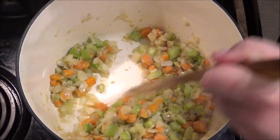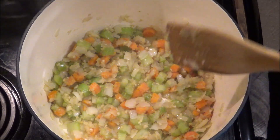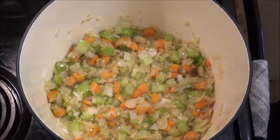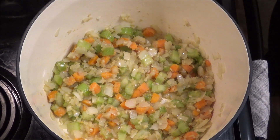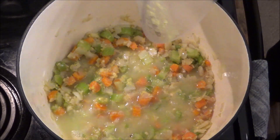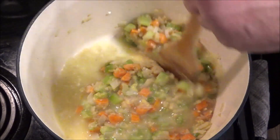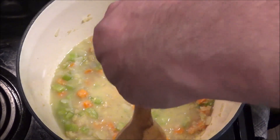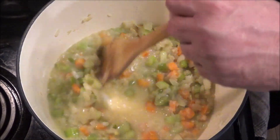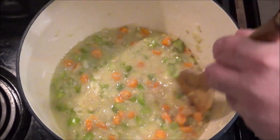It's been around a minute and a half and I don't see any visible white flour in there. So now we're going to add a couple cups of chicken broth. We're going to stir this in and bring it up to a light simmer, then stir in some more ingredients.